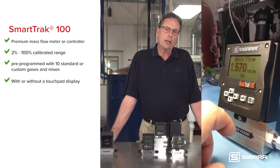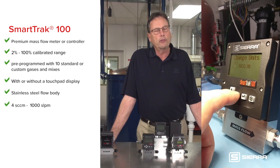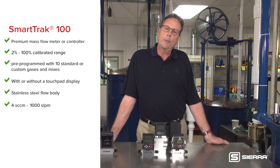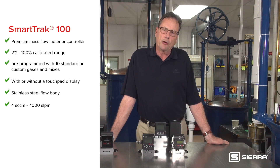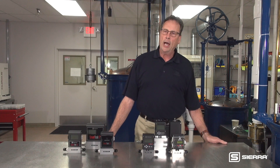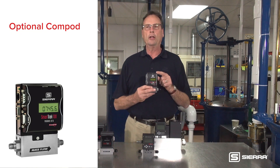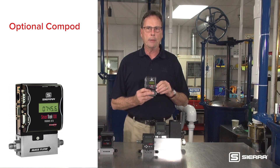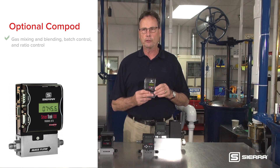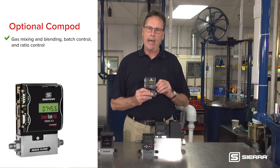It has all stainless steel construction. It is available for ranges as low as 4 standard cubic centimeters a minute and as high as 1000 standard liters per minute. An optional Compod module can be added to the front of your SmartTrack 100 to provide additional powerful features such as gas mixing and blending.